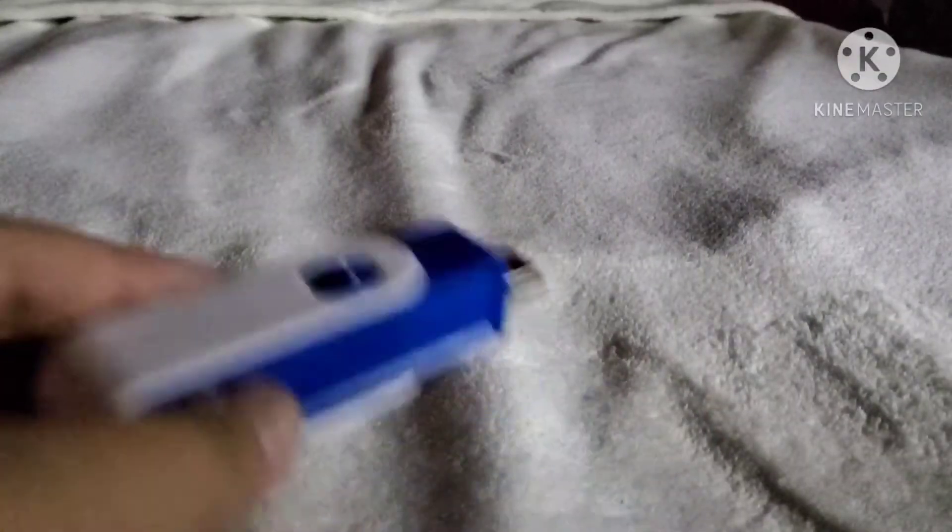Hey guys, today I will be showing you this — this is a USB air purifier, that means it can purify the air. I'll show you how it works. Plug it into an adapter, then plug it into an outlet. Once the light turns blue, wait a few minutes, then the air will start to smell good and it will purify. That is the USB air purifier.